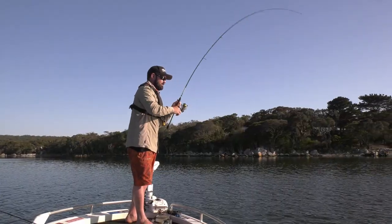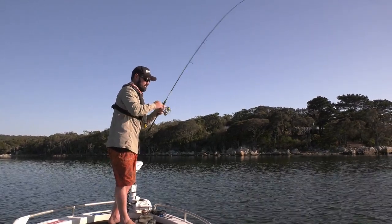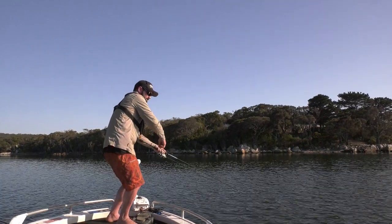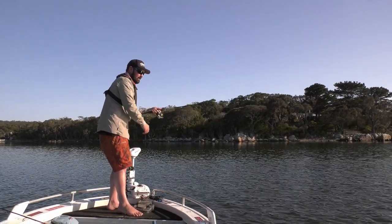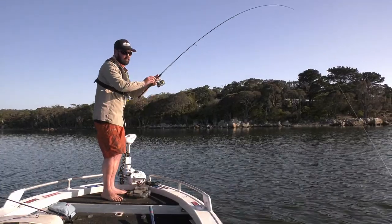Got it. Changed to the chartreuse head, a slightly heavier rod, punched into the wind, and almost instantly it was crash tackled. That is awesome. Just gives you better control — slightly heavier rod, casting into the breeze. Another cracking Anson's bream.